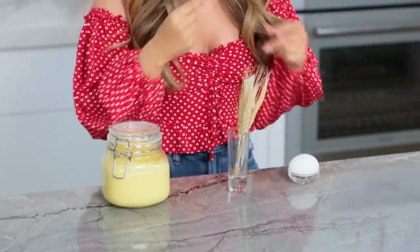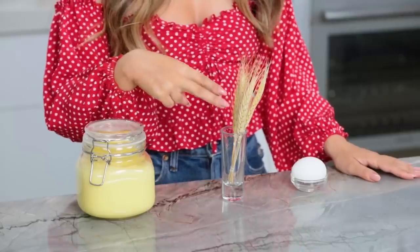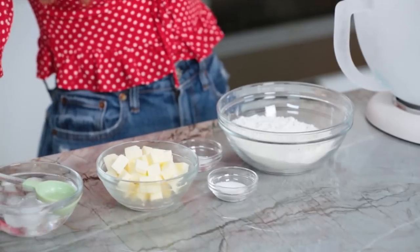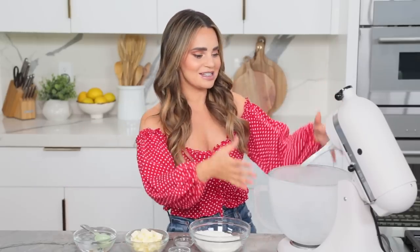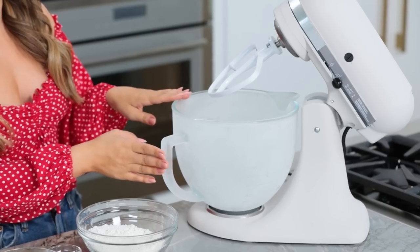Now you may be wondering what I have in front of me here. When you unlock the lemon pie recipe in the game, these are the ingredients that it takes to make it — you'll need lemon curd, 2 bunches of wheat, and 1 egg. But to make the pie in real life, we're gonna need a few more ingredients than that! First step to making our pie is making our pie dough! So in front of me I've got a stand mixer with a chilled bowl. Keeping the bowl chilled — you can just pop this in the refrigerator or freezer — it's gonna help our dough be more flaky and less tough.